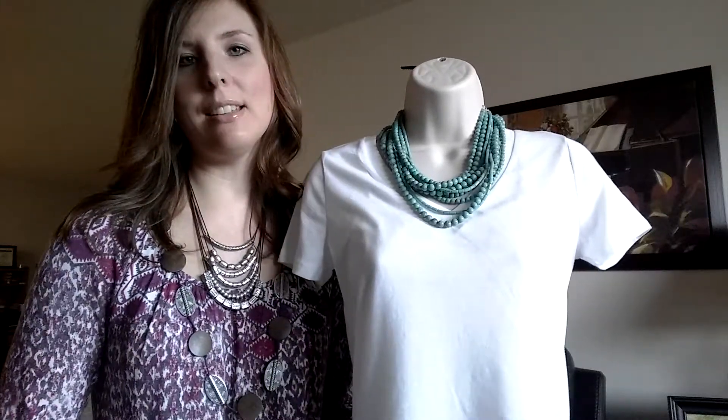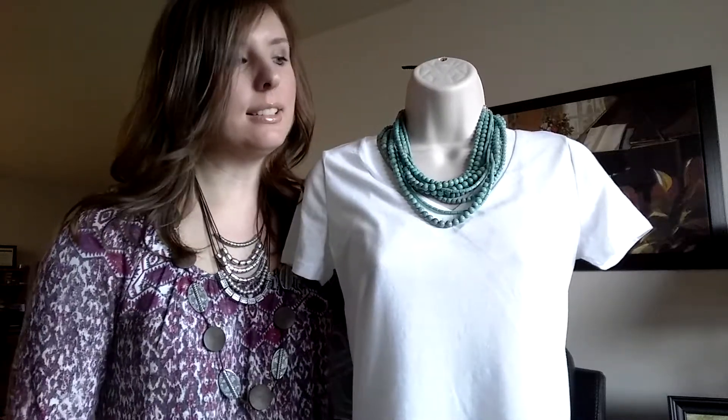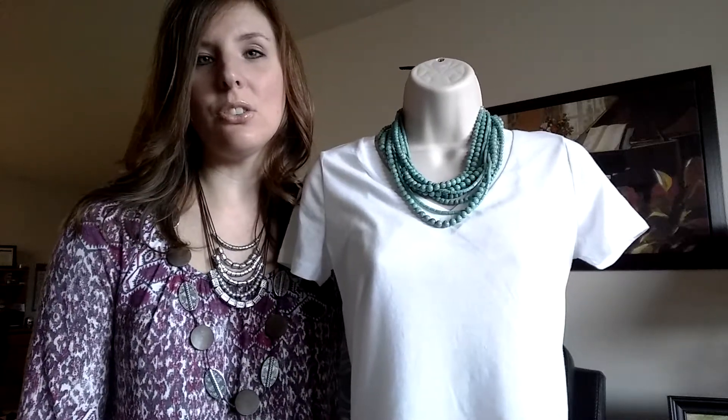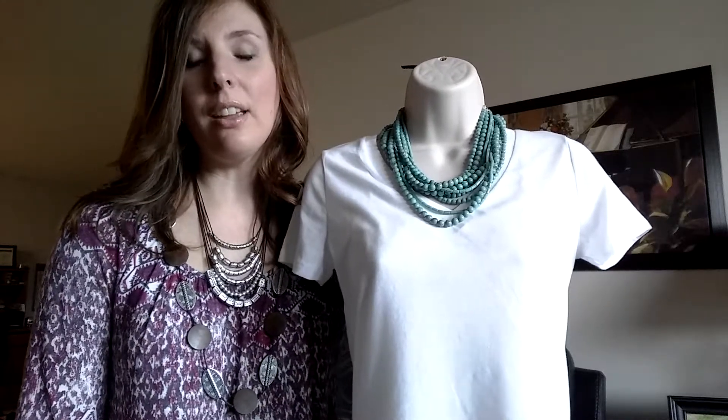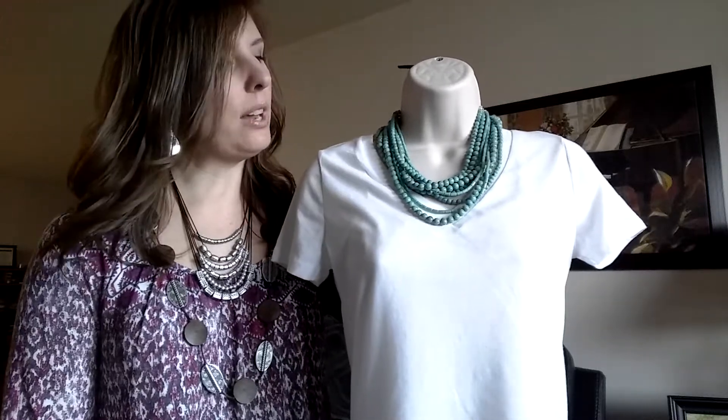Hey, this is Lindsay again with Premier Designs Jewelry and today I'm just going to show you a few ways to wear Acapulco. This is a great necklace really for all year round. Turquoise is such a great color, goes with everything and goes with every skin tone. So a great lightweight piece as well. This piece is great wearing short.